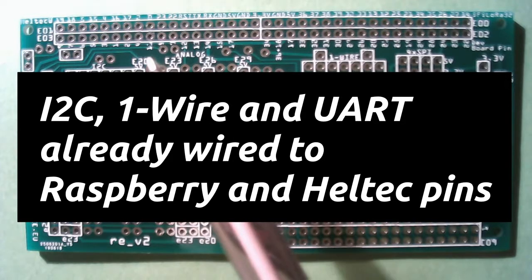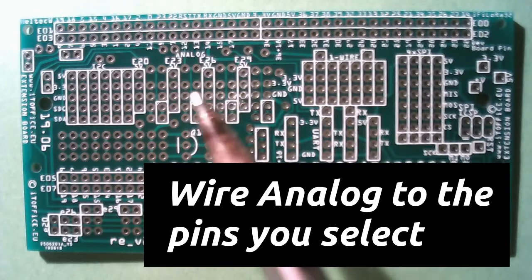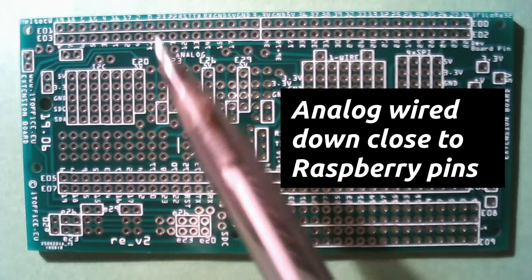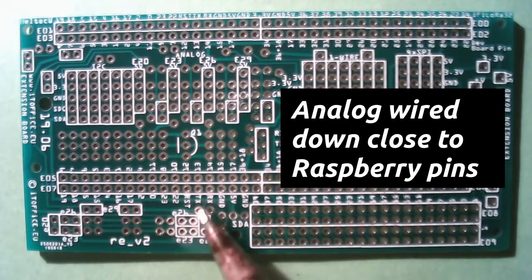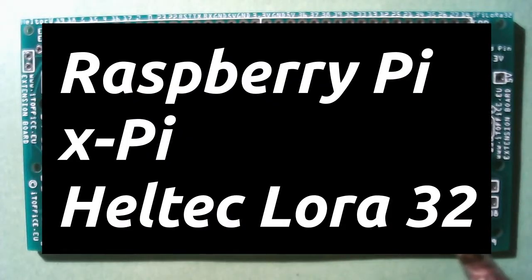These pins — E20, E23, E26, E29 — also have connections here. They go down and you can find them again down here: E20, E23, E26, and E29. These are for connecting to the Raspberry Pi connector.